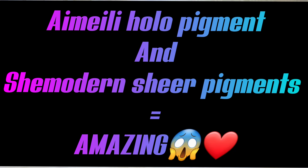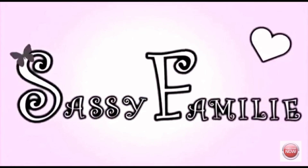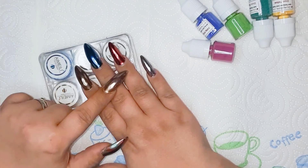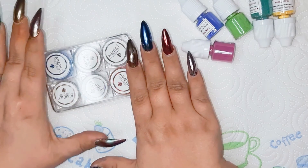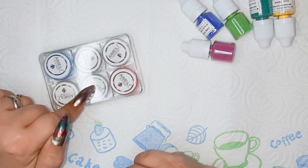Hello everybody and welcome again to a new do-it-yourself-at-home nail art! You remember these nails? Today I'm gonna do this hand. It's a little bit the same, but we're gonna change the mirror powder with the holographic powder.